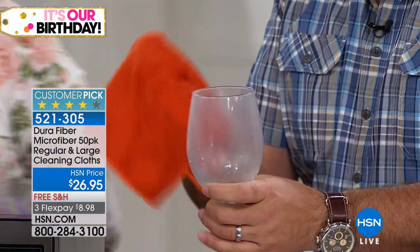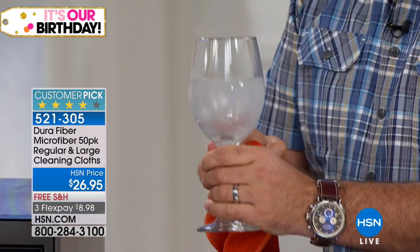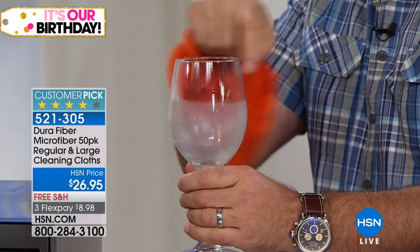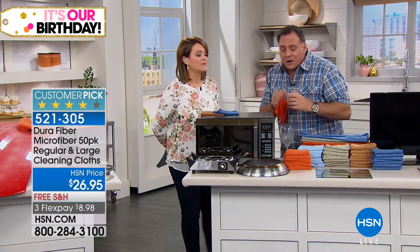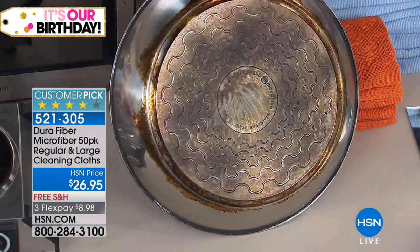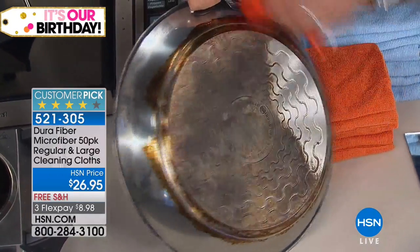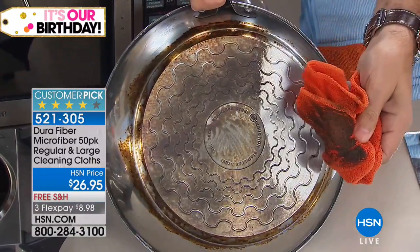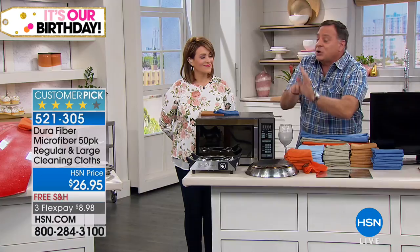Take the Dura Fiber cloth, grab the top of the glass, give it a quick spin — notice half the glass is already done with no second step needed. It dries lint-free and streak-free. In the kitchen, remember these scour like the best scouring pads but are 10 times finer than silk. For soft surfaces like copper or brass pots, you can hear it abrading, but it's not going to scratch. Look at all that dirt coming off — and we'll wash this 500 times.